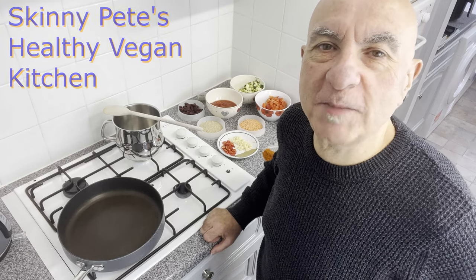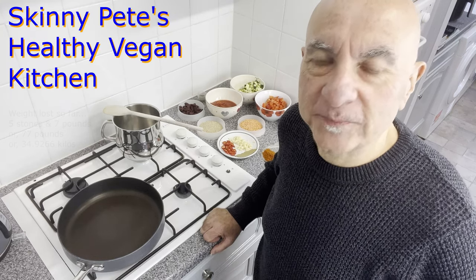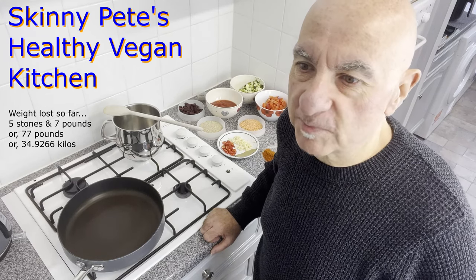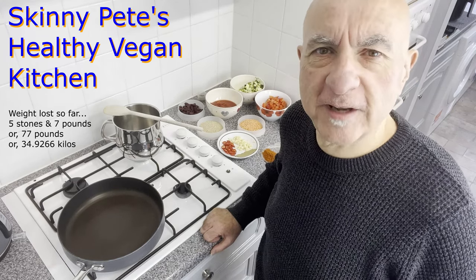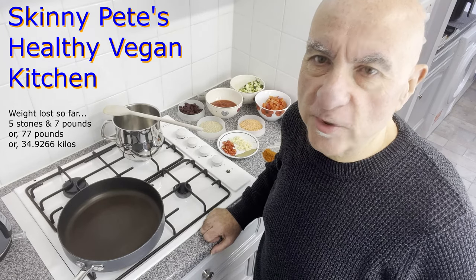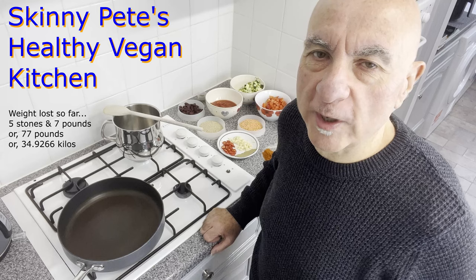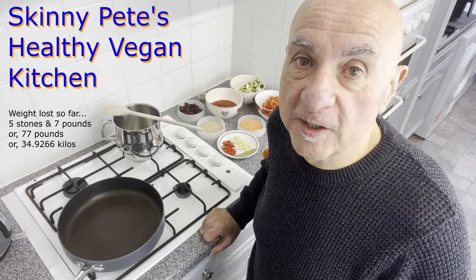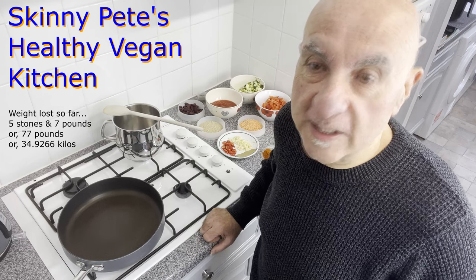Hi, welcome back to Skinny Pete's Healthy Vegan Kitchen. I've been trying to lose weight now for the last couple of years, on and off. There have been some missteps along the way. Something that has really helped me kick in the weight loss has been following a whole food vegan diet and also intermittent fasting.